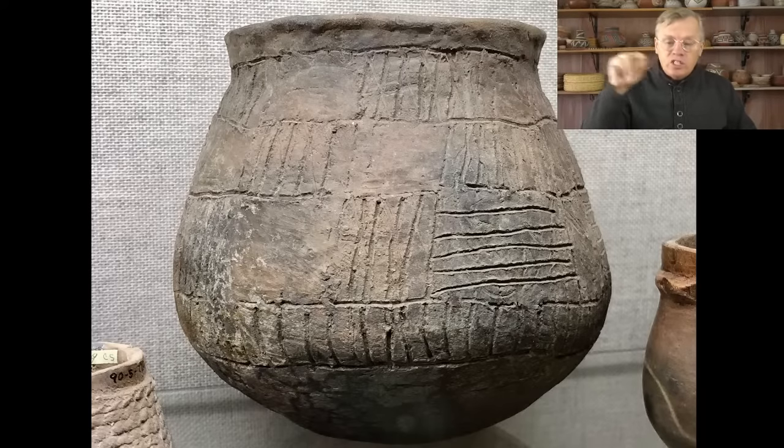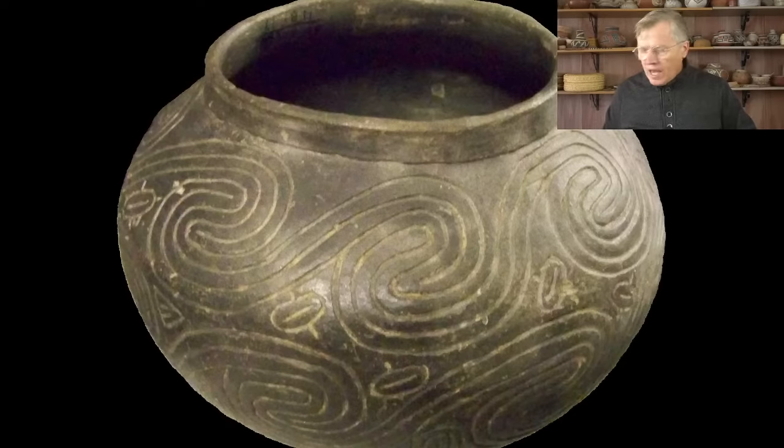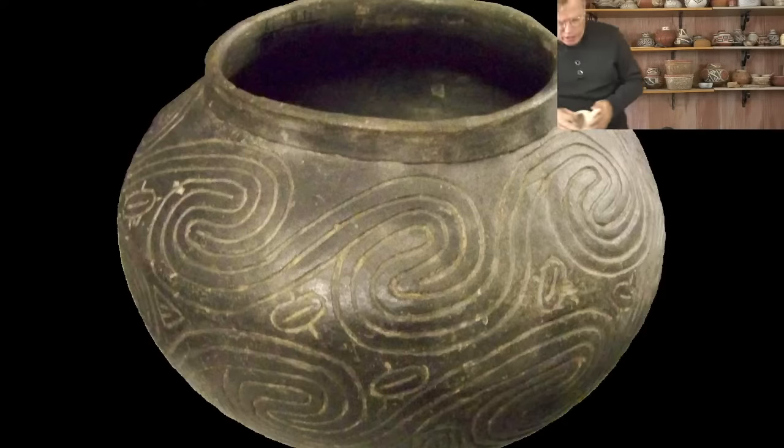In incised work, you just take a stick or something sharp and carve light designs into the pot. This could be done wet — in this case the pot was still quite damp — but it can also be done after it's dry, before firing, depending on the sharpness of your tool. If you go east into the Mississippi Valley, the prehistoric pottery of the mound builder and Mississippian cultures did a lot of incised work. They didn't do much painting like they do in the Southwest. Some is incised wet and some is incised after the pot is burnished and finished.